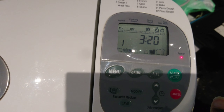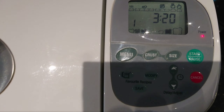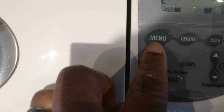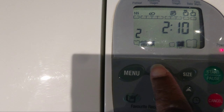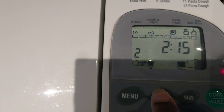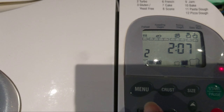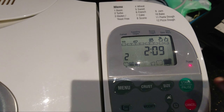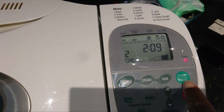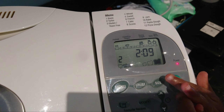One teaspoon of sugar in one corner. And then one teaspoon of salt — or less — in the other corner. Salt in the other corner over there.